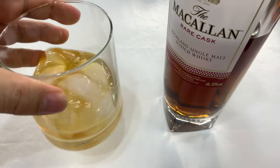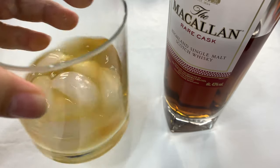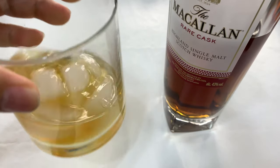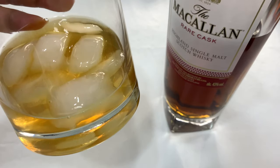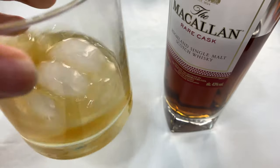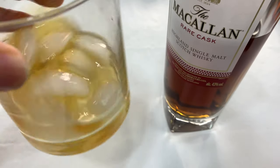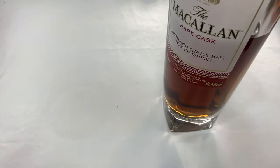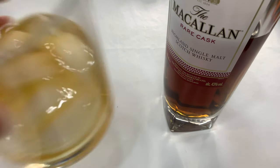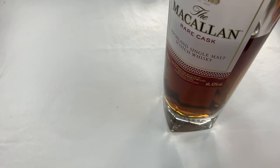There it is — and you can see that's how much old fashioned it makes. Two and a quarter ounces of a drink right there. It's got a nice color to it — very caramelly, slightly darker than obviously the bourbon that came out of there. Smells nice. It definitely still has that whiskey smell.